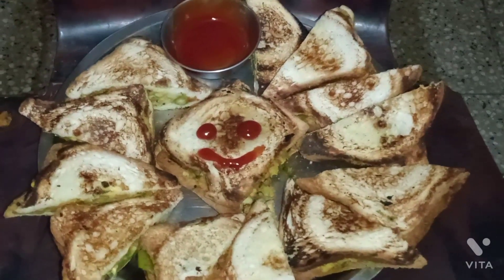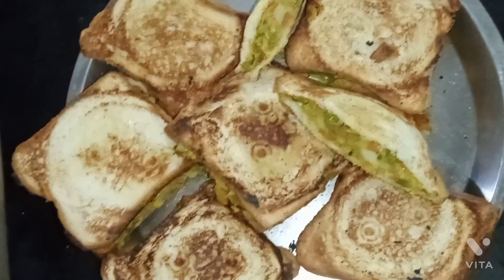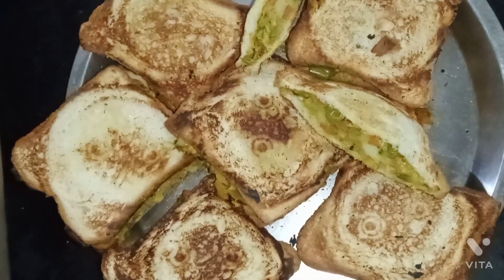Hello friends, everyone, welcome to my channel. I will show you a daily special. I am going to show you a bread for a sandwich at the evening time.